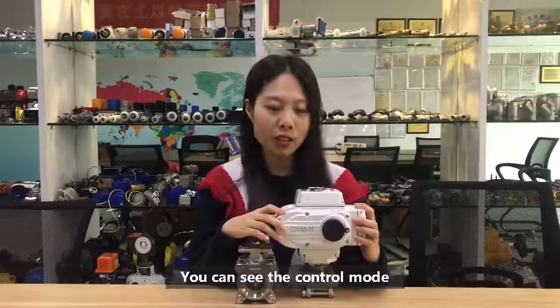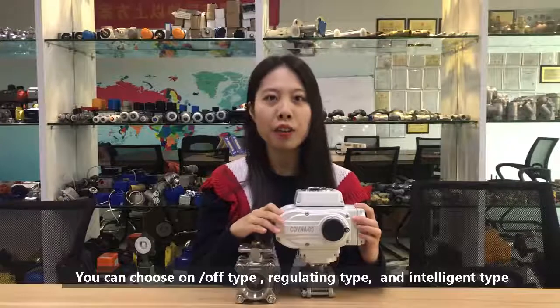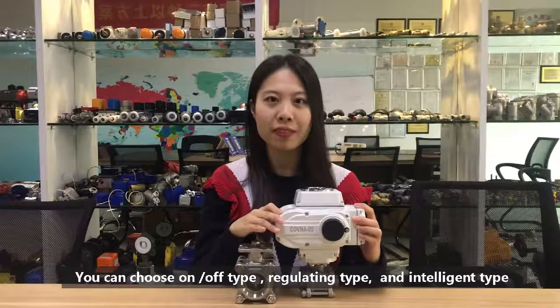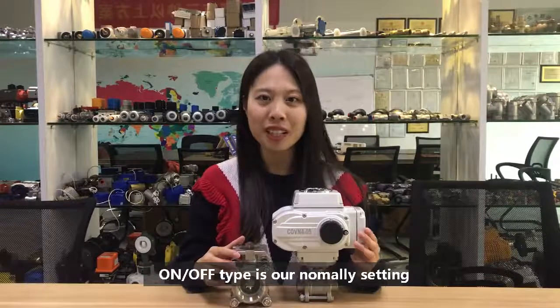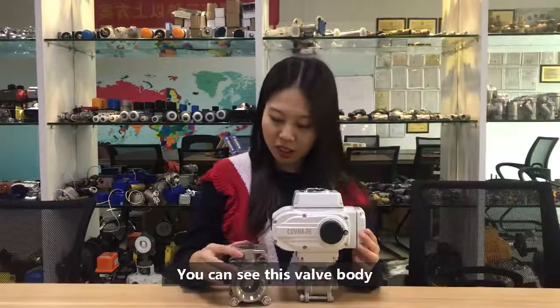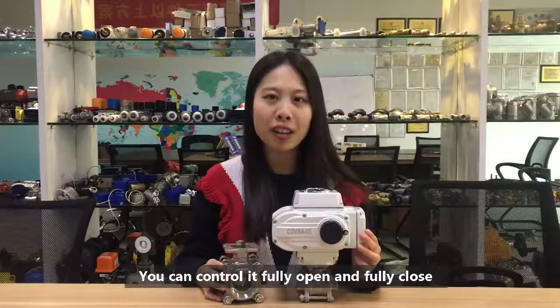You can see the control mode. You can choose the on-off mode, regulating mode, and intelligent mode. On-off mode is our normal setting. You can see this valve body — you can control it fully open and fully closed.